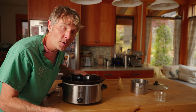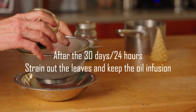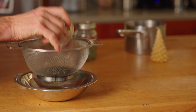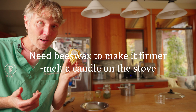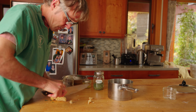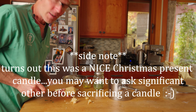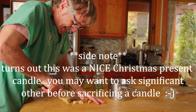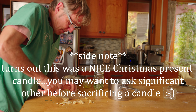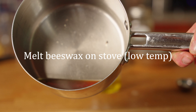Strain the comfrey through a fine mesh strainer. Next, we need to melt the beeswax. I'm using a 100% pure beeswax candle I found in the cupboard — it's not a high-priority candle, but it gives us inexpensive beeswax. I'm happy to say the candle did melt down into liquid beeswax successfully.